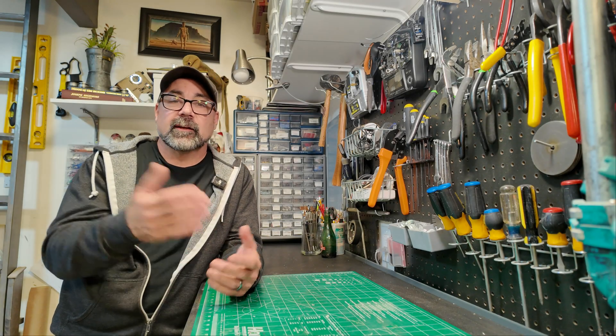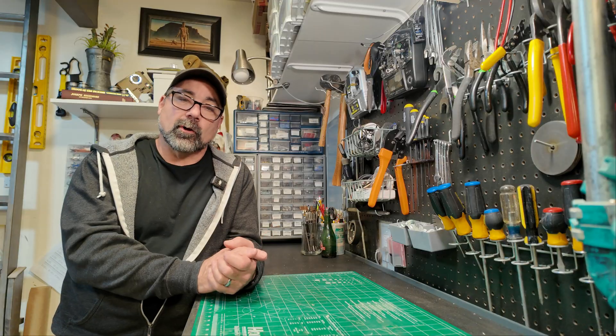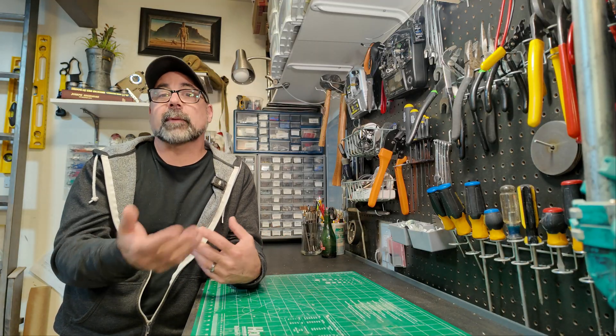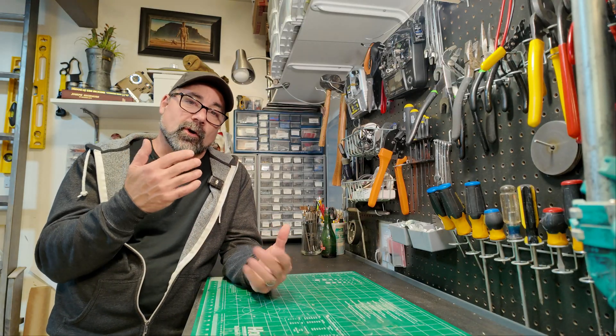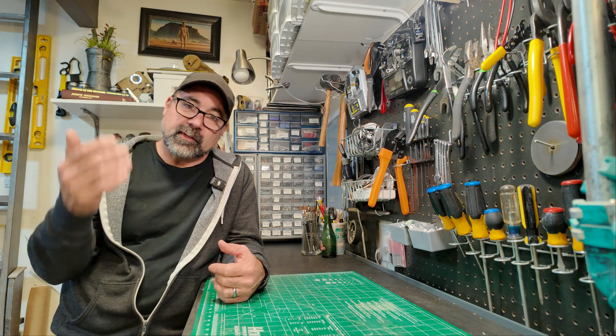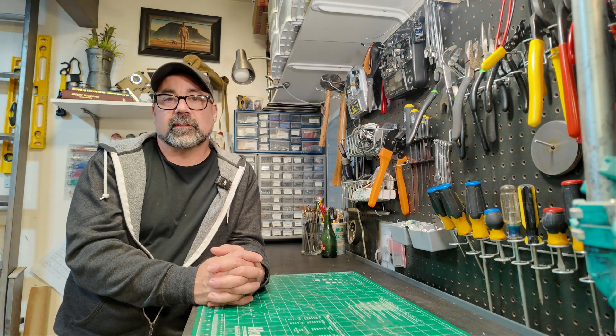I'm going to stop this one right here. Thank you for watching — there's more to come. We're going to be sculpting, mold making, making some 3D printed parts, and painting this crab to look like the crab from the show. There's a lot more still to see. If you're interested in this content, please consider subscribing and I will see you in the next one.